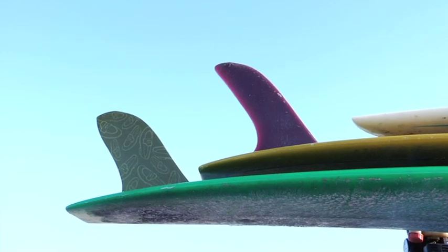Hi, I'm Torrey Strange from the Surf Station Surf Shop in St. Augustine, Florida, and I'm here today to tell you about fins in longboards. How many fins do you want?